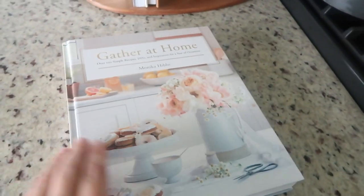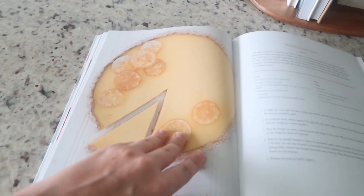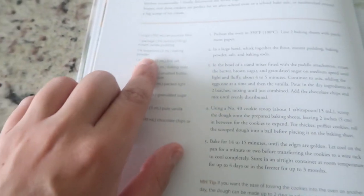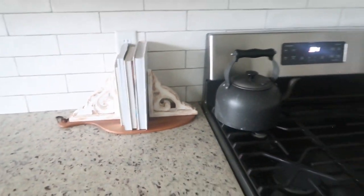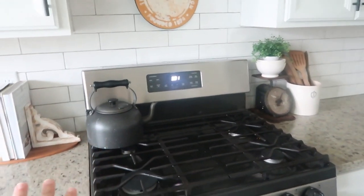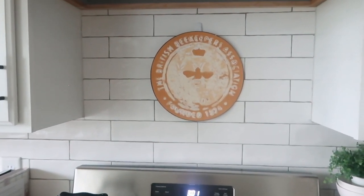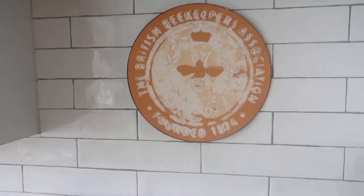The book I've been loving for summer is 'Gather at Home' — it's one of my favorites, with so many yummy recipes and DIYs that are all seasonal. The chocolate chip cookies are so good and the secret ingredient is vanilla pudding. Over here I have my little cast iron teapot that I always have out, and then this cute very distressed sign that's almost hard to read — I really liked the colors and thought it fit well above my stove. It was from Amazon and just says 'The British Beekeepers Association' — very vintage, it went well with this area.